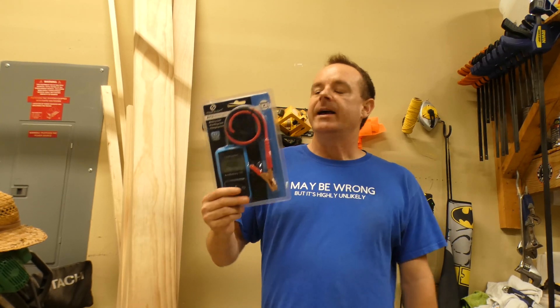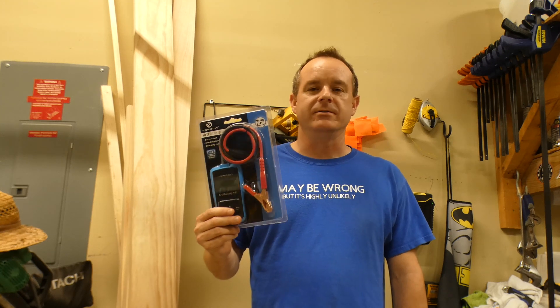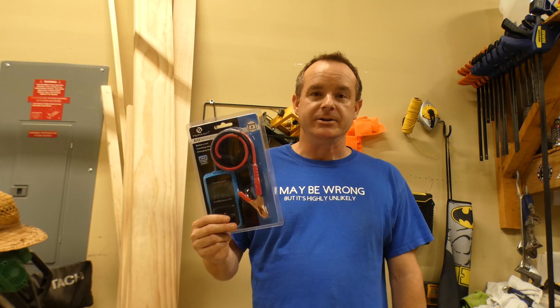Welcome back ladies and gentlemen. Today I want to talk about a tool that I think practically every home mechanic, anyone who works on vehicles or batteries in any way needs to have, and that's a battery tester.